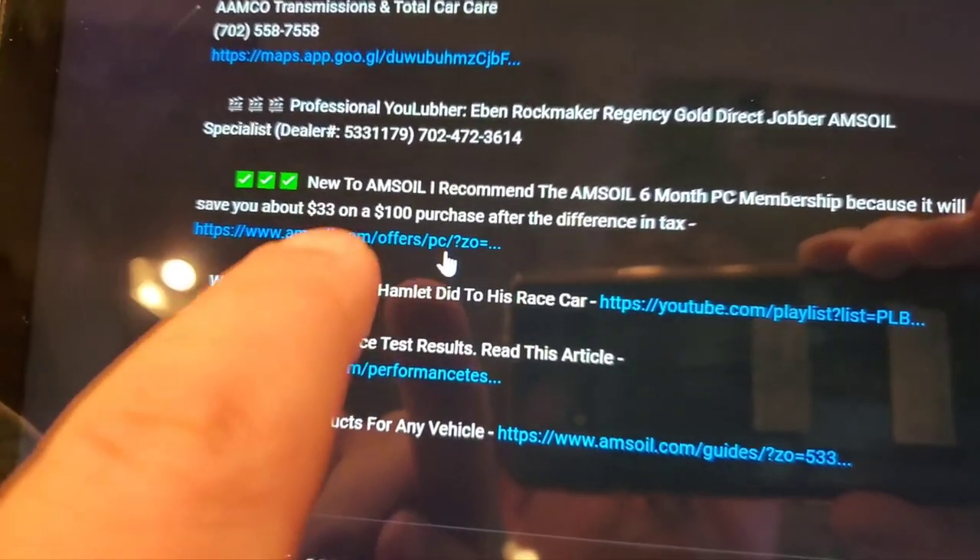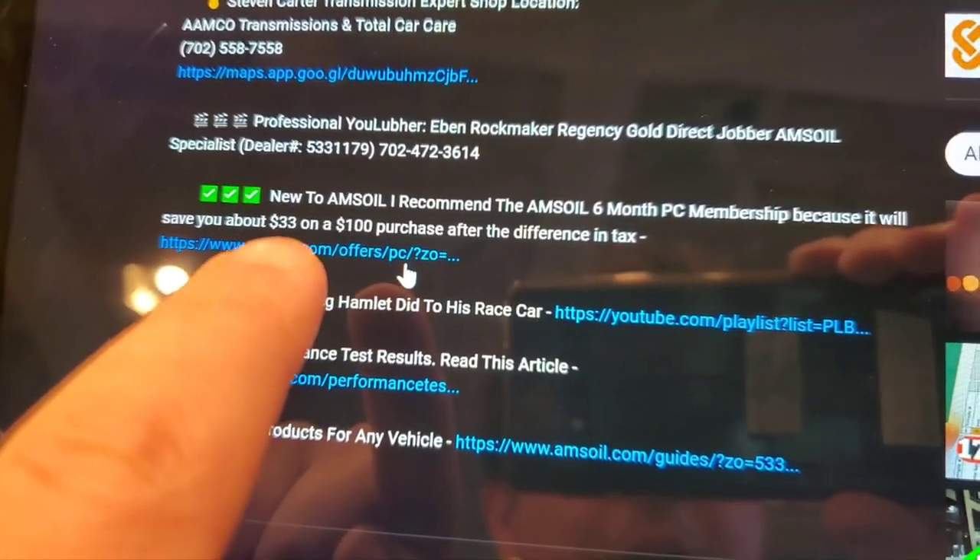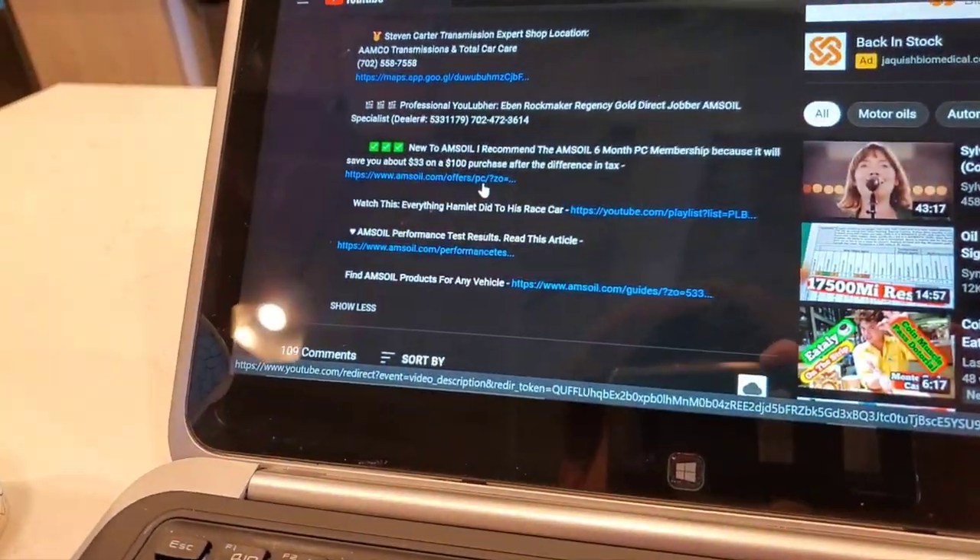When you use my link right here, that's going to give me credit and I'll be your AMSOIL dealer, so I'll be able to answer all your questions on the products in the future. I help people all over the US and Canada — I have thousands of accounts that I help and I take care of everyone. Clicking on that link allows me to be your dealer.